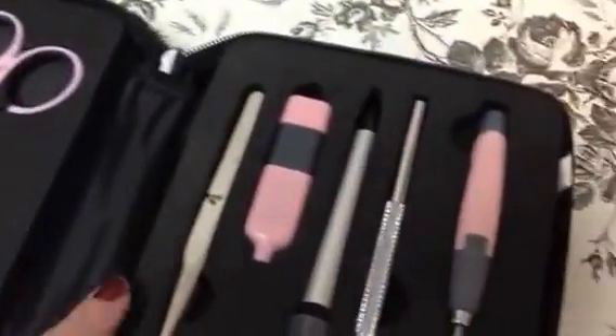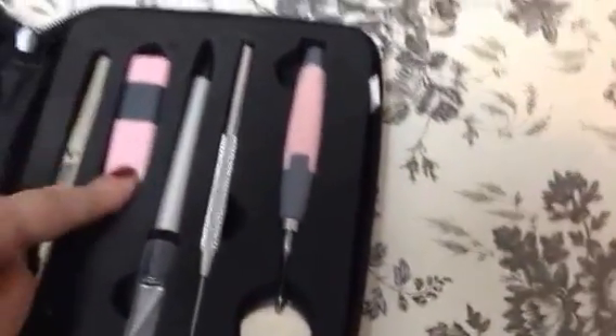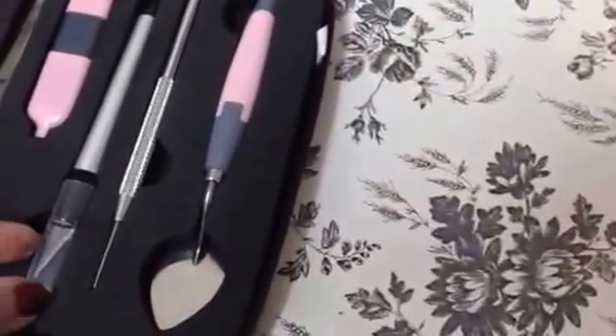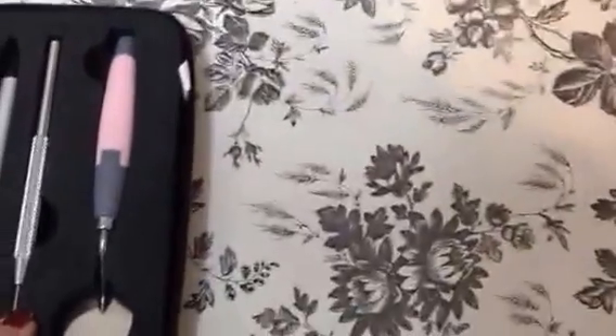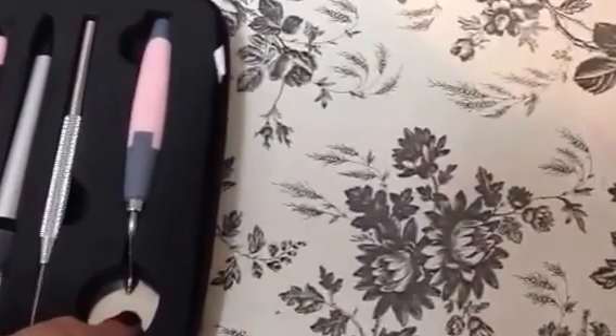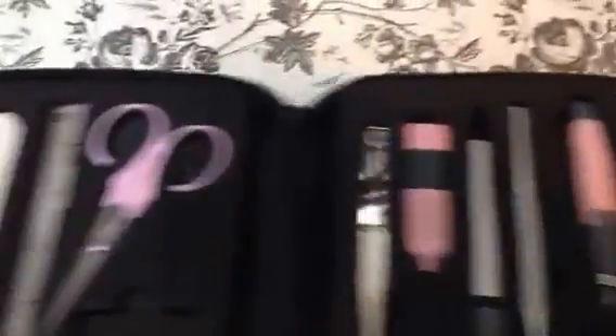It has a bone folder and a ruler and scissors, tweezers. And this — I had to look this up to see what it is — it has blades inside of it for your Slice. And this thing is awesome. It's one of the knives. And then this is what I call the pokey tool — it's a paper piercer. And this is the spatula that I use on my Scan and Cut.